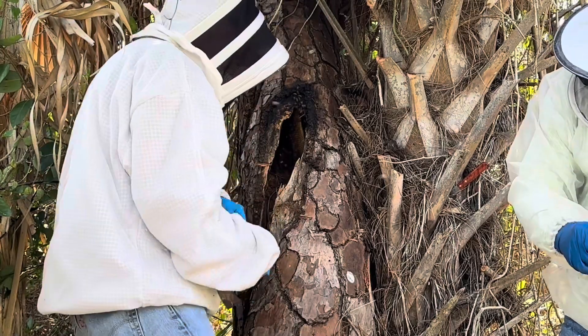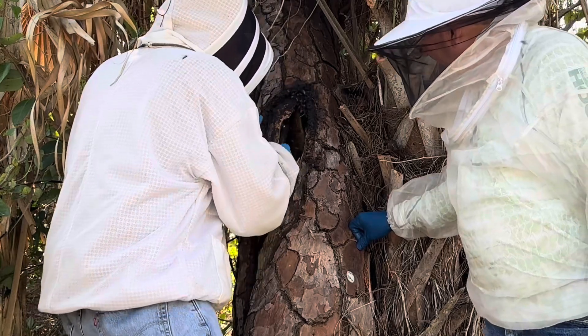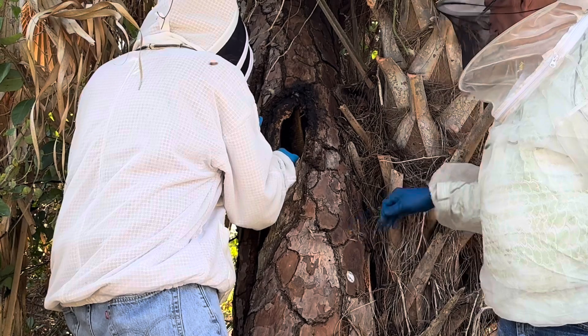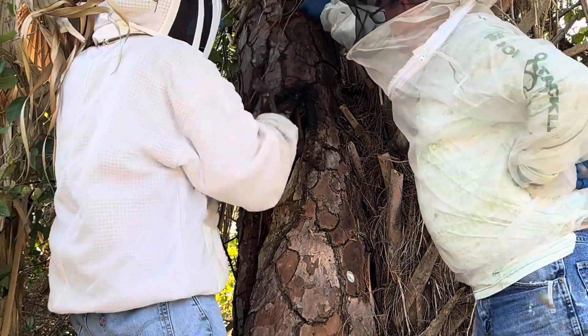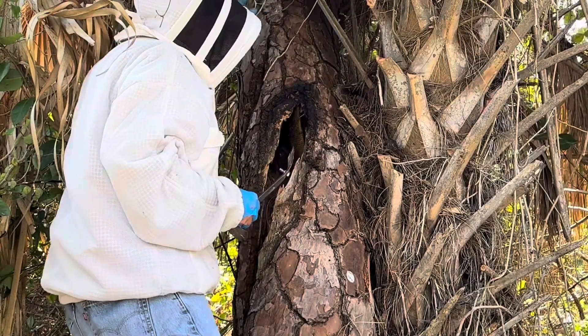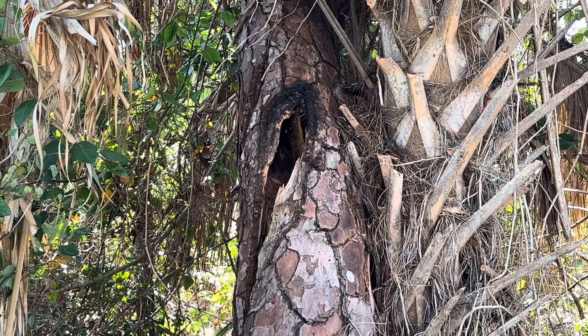No brood on it. No brood at all. Let me see how far it goes. We're going to cut a face off this tree in a moment and start taking the comb out.